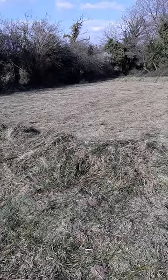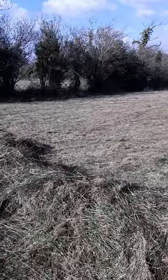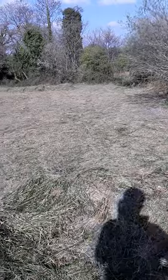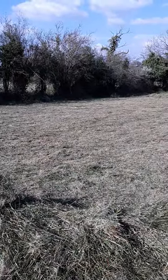This piece of ground here was completely heavily infested with rushes. It hasn't been topped in a couple of years. It's quite dry because it was short of mole plough, but because it wasn't attended to, the rushes just took over.